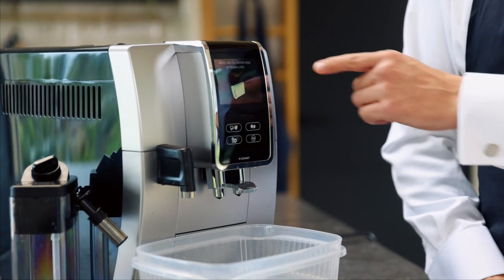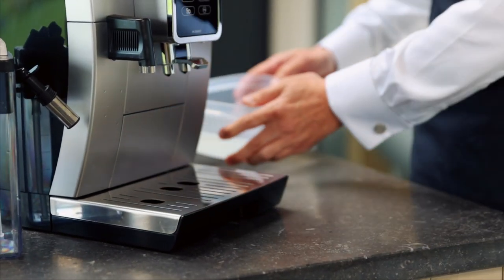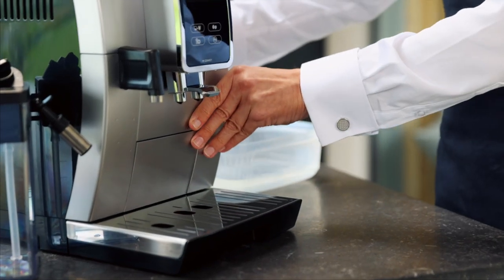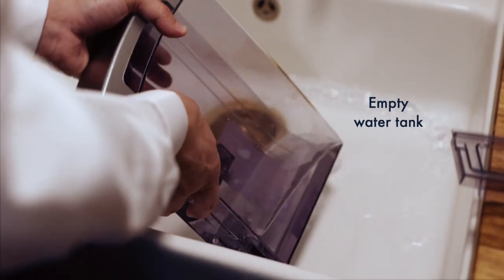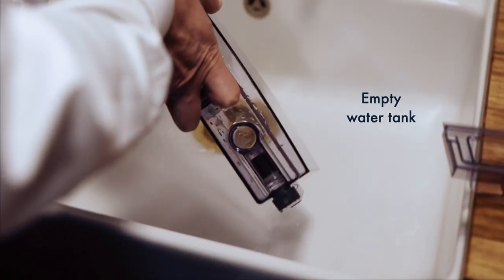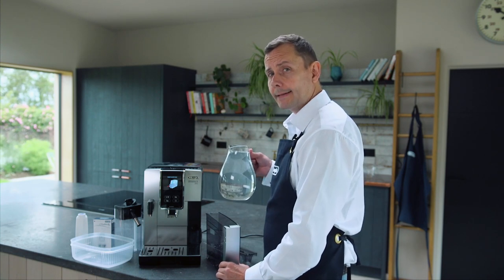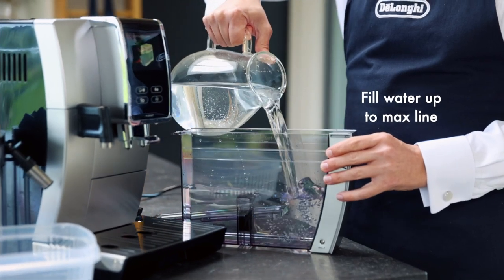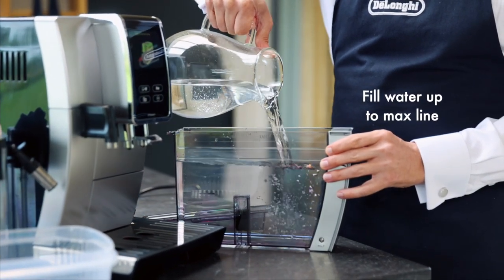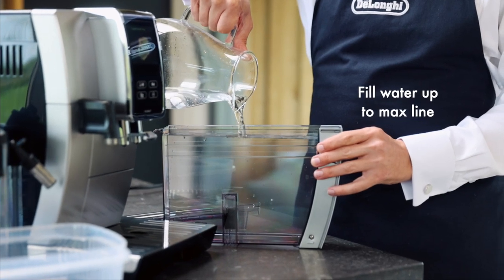The machine is now saying to rinse and fill the water tank. Before I do this I'm going to move the water container. Now I'm going to remove the tank, give it a wash, and refill it up to the max line — no solution needed on this part, just fresh water. It's important that you do get it to the max line, otherwise you might have to complete the process again.